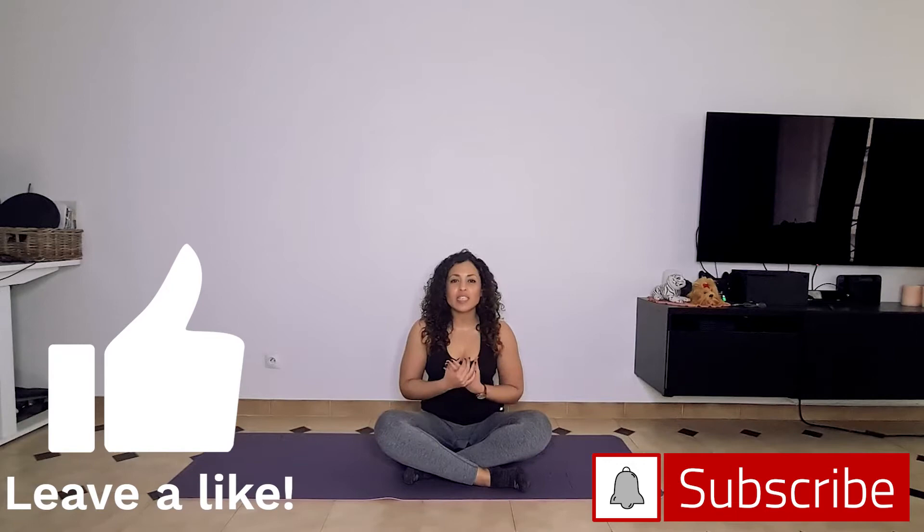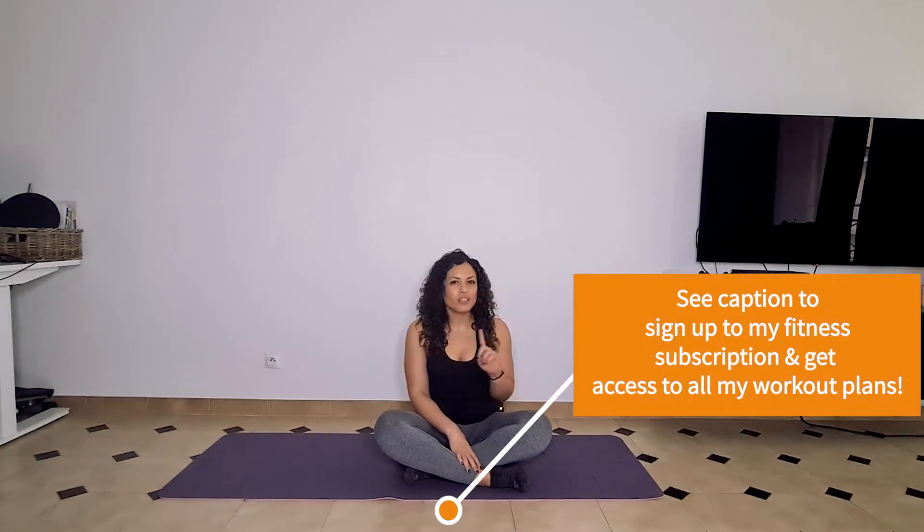Today we're going to be talking about Pilates 100, which is a phenomenal core exercise, and modifications for it because it is very, very tough. Especially if you are doing my monthly fitness subscription — you can sign up below — you know that this is one of the exercises on our ab circuit for that upper body and core workout.